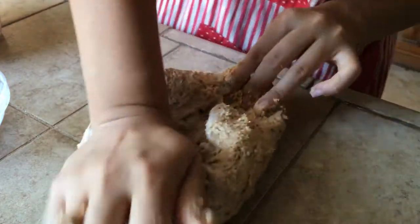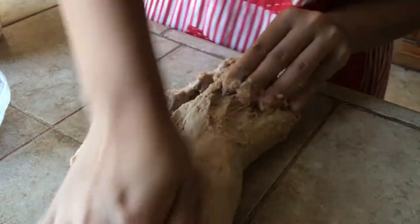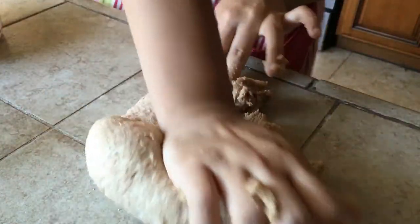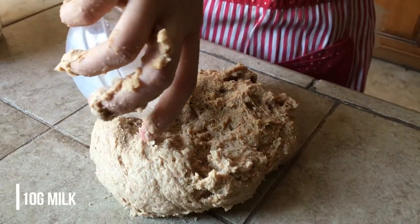When the dough comes back together, add in the rest of the milk — again about 10 grams. The milk doesn't have to be lukewarm at this point, but lukewarm milk will definitely help the dough.